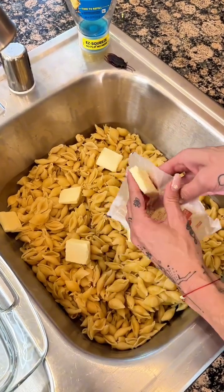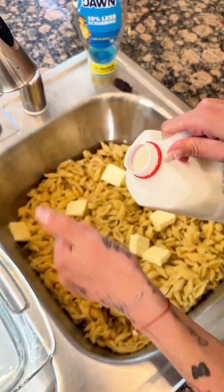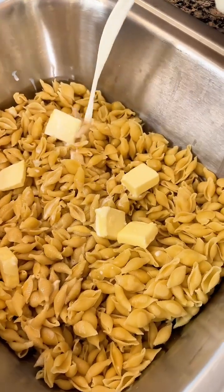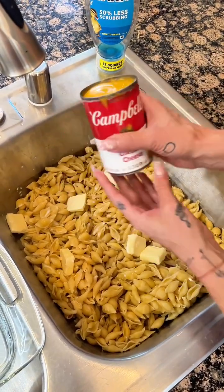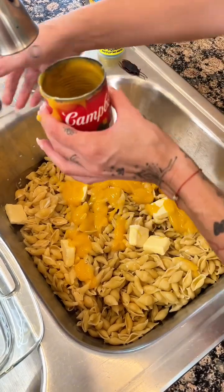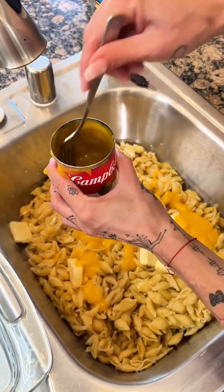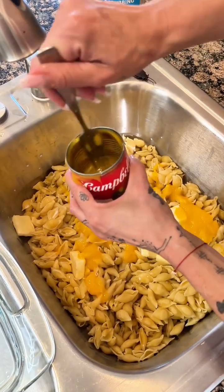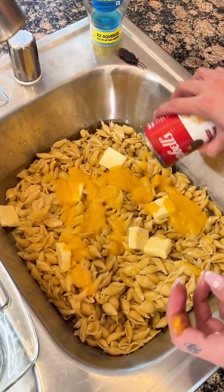I love butter. It is so creamy. Yes. Let's put all of that good stuff in there. Just like that.